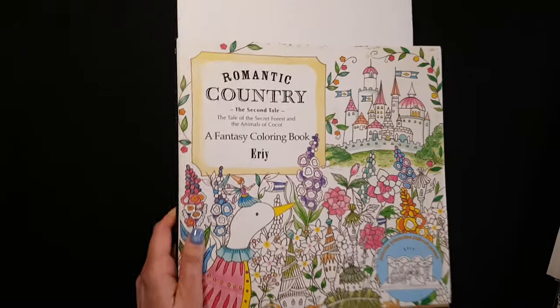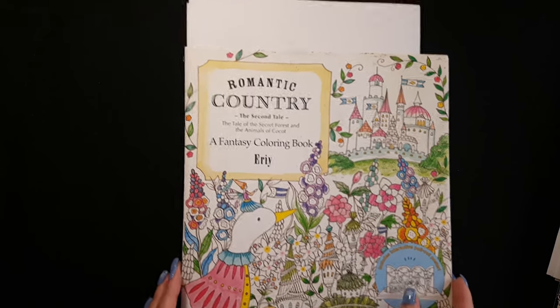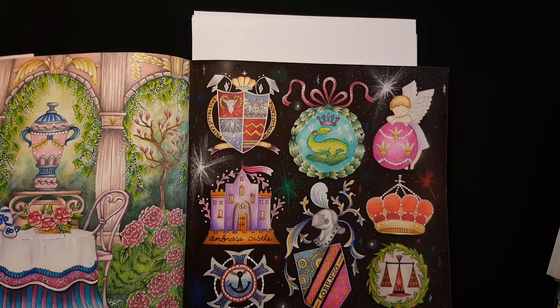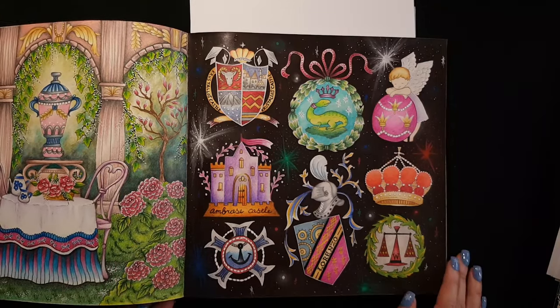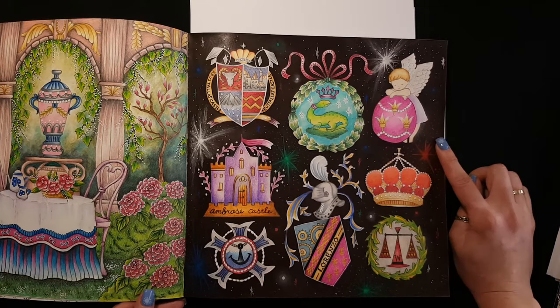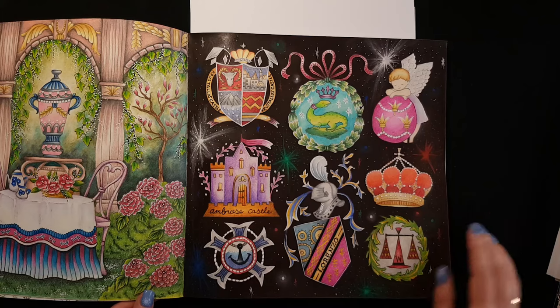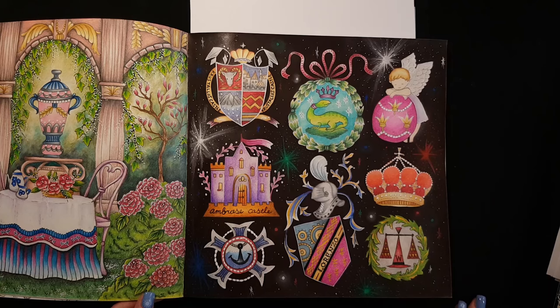Next book I colored this year is Romantic Country, Second Tale. This page I made last year, but this one this year. I used acrylic paints for the background and some Posca markers for stars. I was just experimenting.